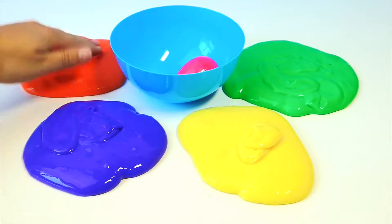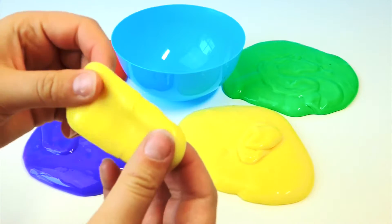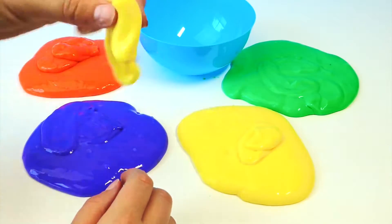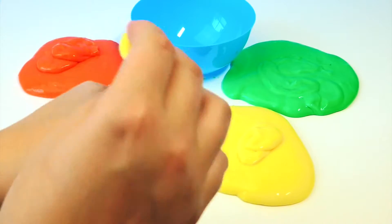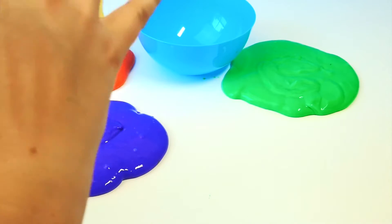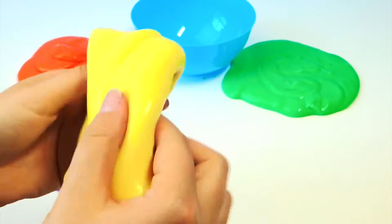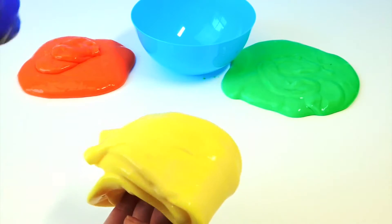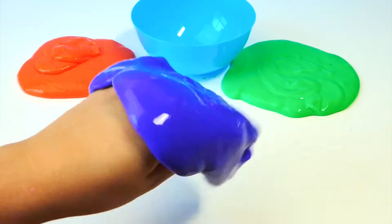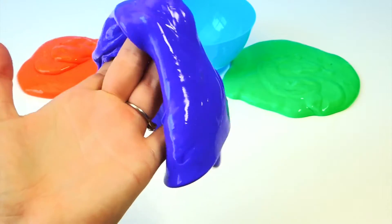And last but not least, yellow. It's fun. I love all these colors and the squish. So much fun. I could play with these all day. They are so much fun, all the colors. And they're squishy, squishy. It's super, super cool.